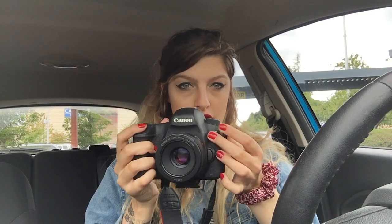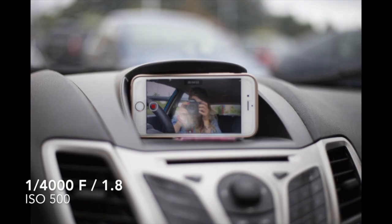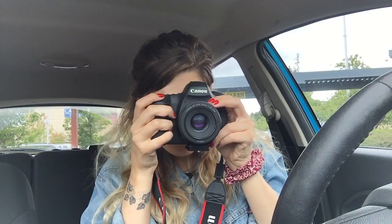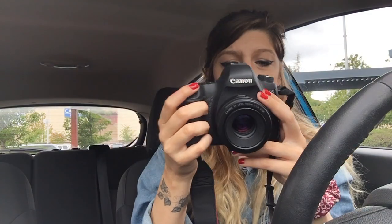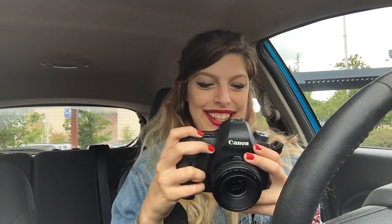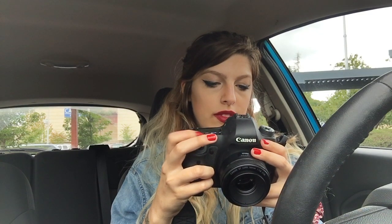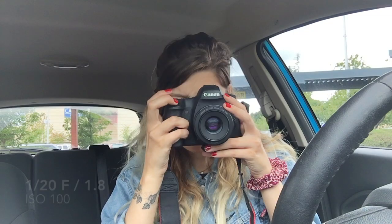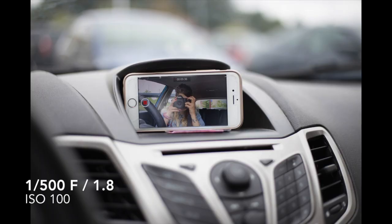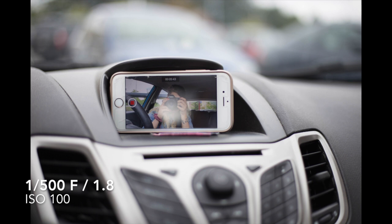Now let's turn this on. The autofocus isn't amazing. I'm going to put it to 100 ISO and bring my aperture down to like 1/120. That's still too bright. One over 500 aperture is perfect. Wow, that's so pretty.